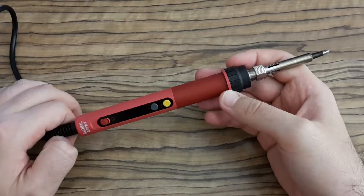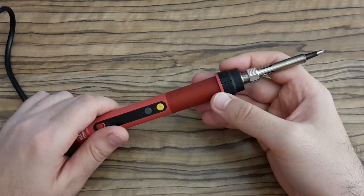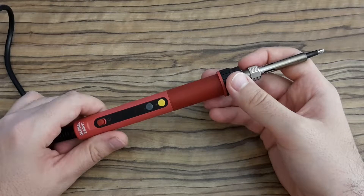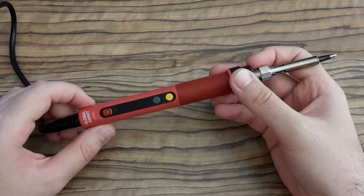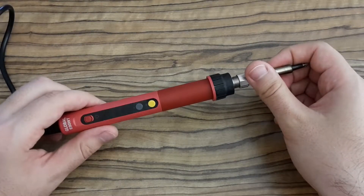Hi Youtubers, this is Zero Amps and today I'm going to test the correct temperature for soldering. In the beginning I want to say there is not only one correct temperature, but it strongly depends on your soldering iron or soldering tip you use and the component you are going to solder. So you have to test it.